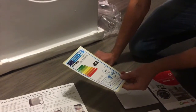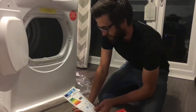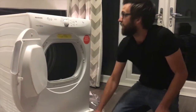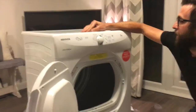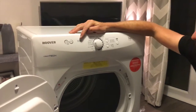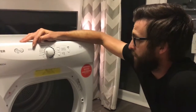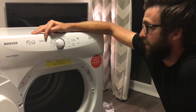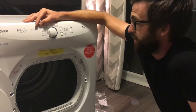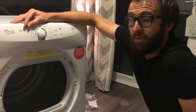It also comes with a sticker which tells us the tumble dryer is energy rating B. Our previous tumble dryer was quite an old one and probably used a lot of energy, so we're hoping to save some money there. One of the main reasons we chose this model was the sensor system — it will actually stop the cycle, no matter what cycle you've got it on, when it senses that the clothes are dry. This should help save us money and also save our clothes from being over-dried.